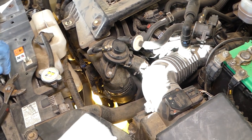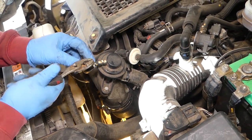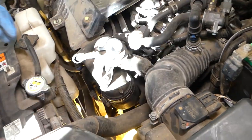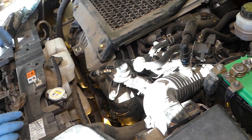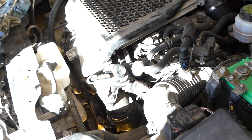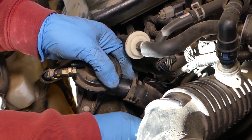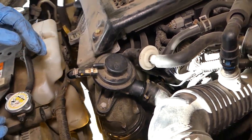We got that hose clamp loose. One more on top here. Pull that hose out, now the bottom one as well — it could be a little bit stuck. We'll just slide this hose out.